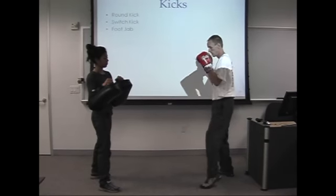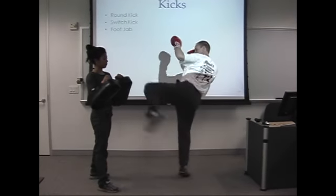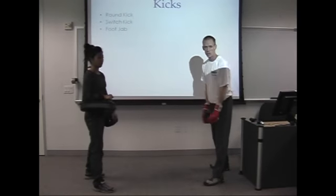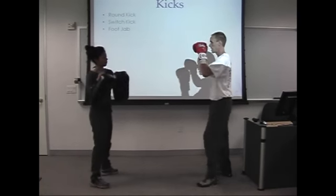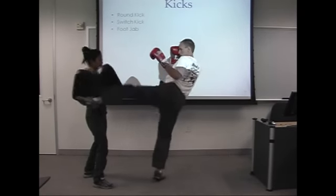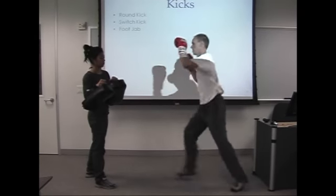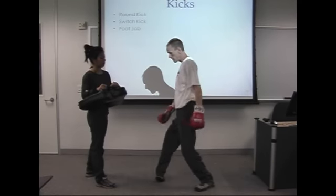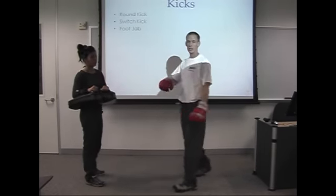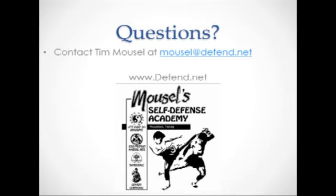There are four counts to this movement: one, two, three, four. My feet are always shoulder-width apart throughout. Notice the pivot on the ball of the foot — this foot really turns, it's a lot of rotation.